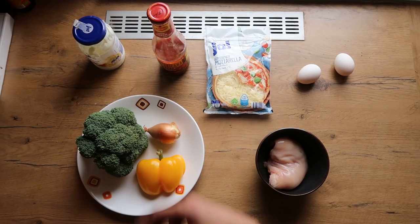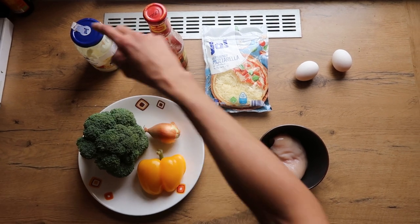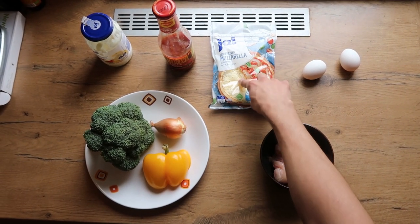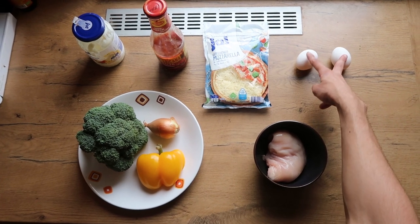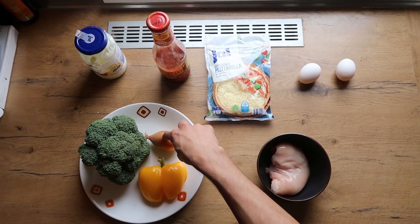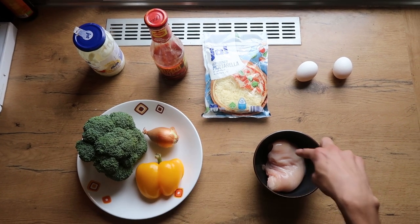The ingredients for this meal are: three tablespoons of mayonnaise, one tablespoon of Texicana salsa, one tablespoon of mozzarella cheese, two eggs for the base, one cup of chopped broccoli, half a bell pepper, one medium sized onion, and one chicken breast.